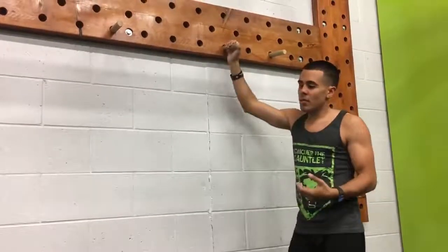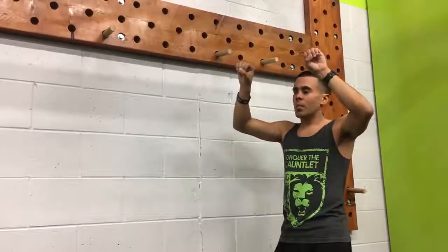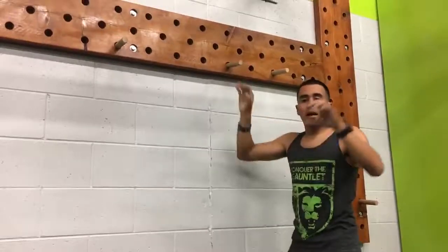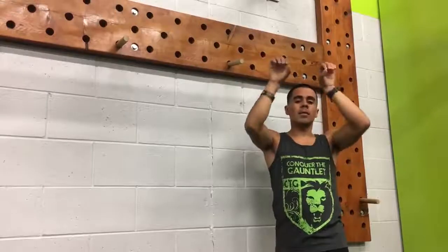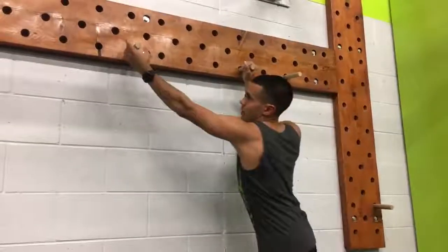Another tip you can do with your workouts is try to simulate the type of grip you're going to be doing. So instead of a regular standard pull-up, try using a pegboard if you can get access to one, or even just using a monkey bar and gripping this way instead of going two hands on your regular pull-up bar. Just to demonstrate the eccentric: